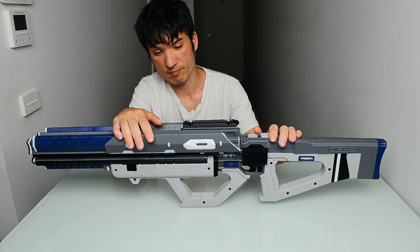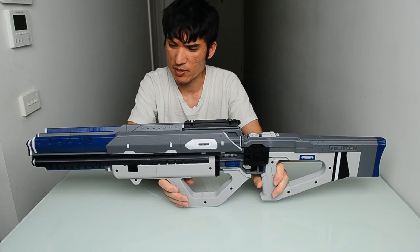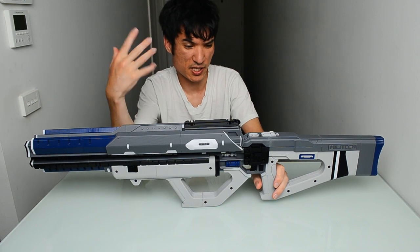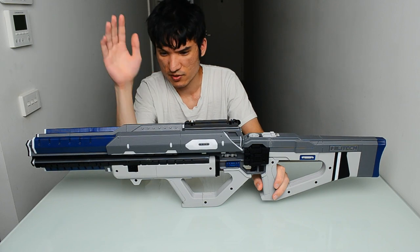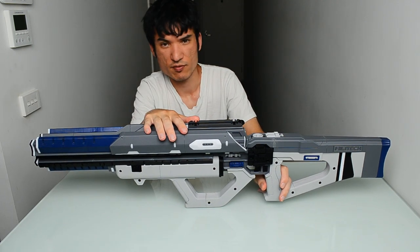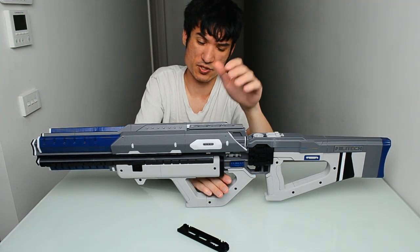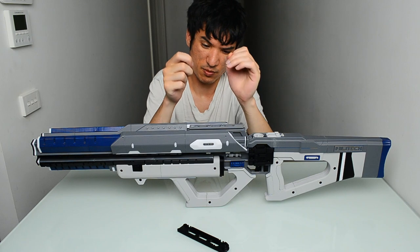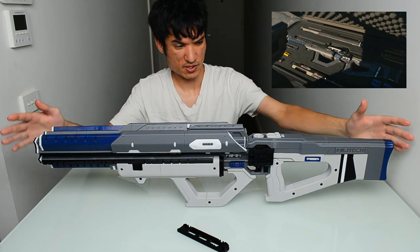In that trailer it only shows this prop for about two seconds — it just flashes past — and I got a bunch of reference images from that video to make this, as well as from the game now that it's been out about a month.